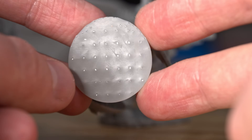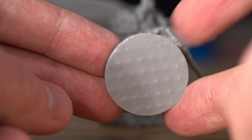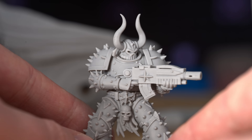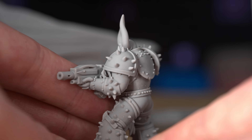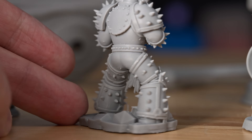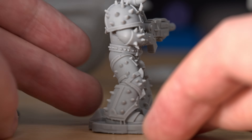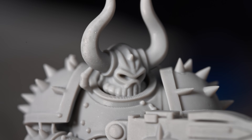One difficulty with resin printing is using the correct settings to minimize issues like this. But it looks so good even with all of these spikes covering the marine, all the details around the back, standing on the rocks—getting up super close, this is so cool to see all the detail.